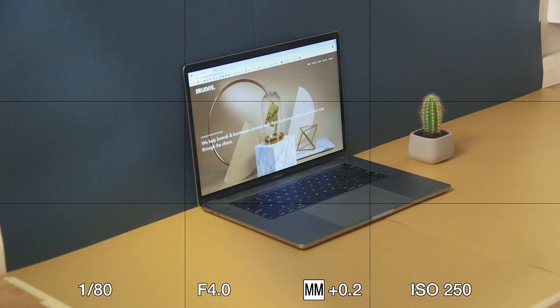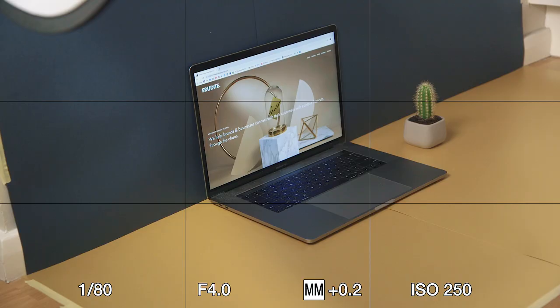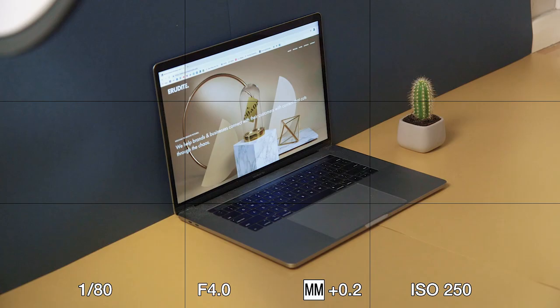Step 2: Shoot. Try to get it as close to the final image in camera as possible — it'll look the best that way and you'll save a lot of time in post.